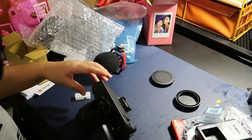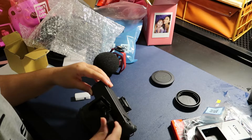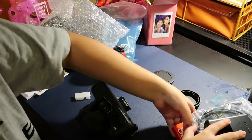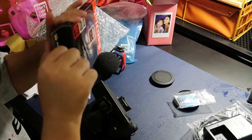Here's me inserting the battery. It was a bit low so I didn't really get to film much footage, but I did film some the next day — stay tuned for that. And there, I'm just opening the SD card slot. Finally, I said SD!